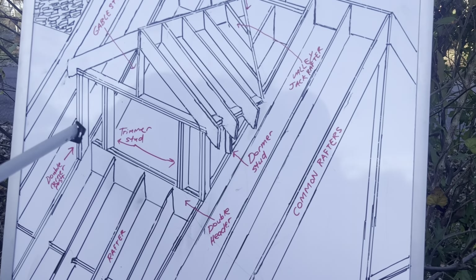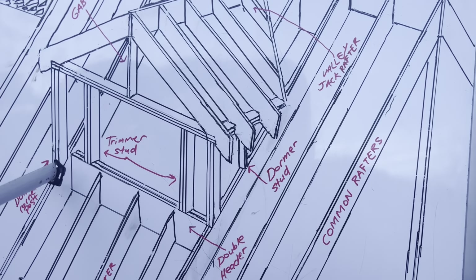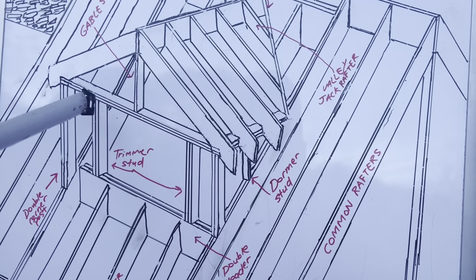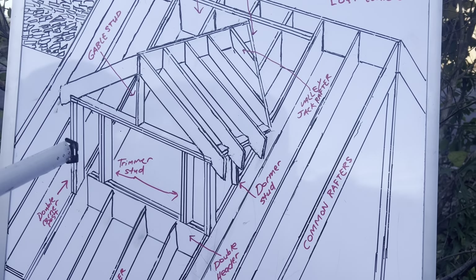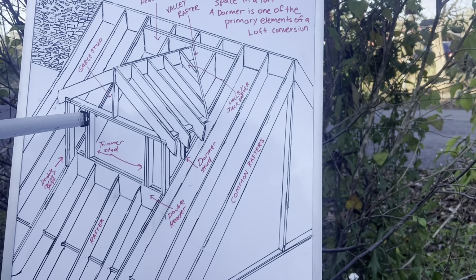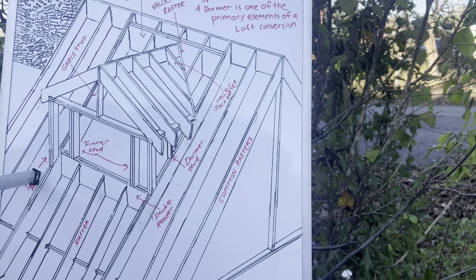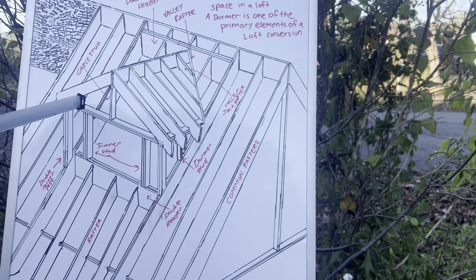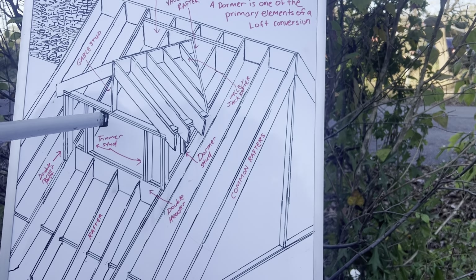We've got double corner posts at the end. Now look at this angle cut — if you get the pitch of your roof, you'll be able to cut this angle. It's resting on the edge of my double rafter. As you notice, this design doesn't have a header. I've seen other dormer designs with a header, but I don't believe it's required here because most of the weight falls on these double rafters. This is not a large span and the load isn't that heavy, so a header is not required for this window opening.